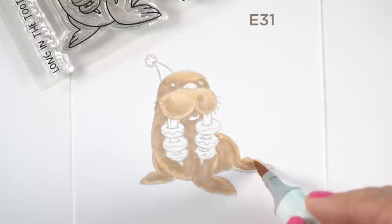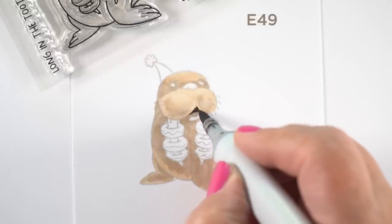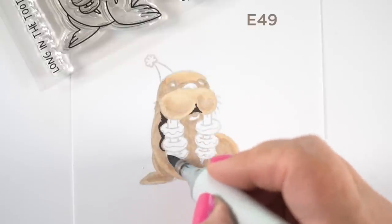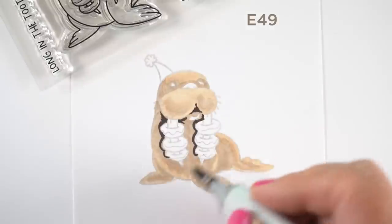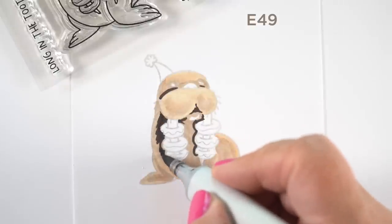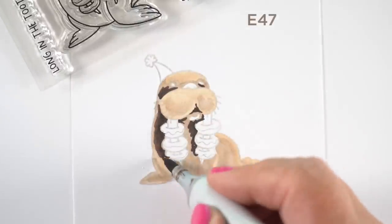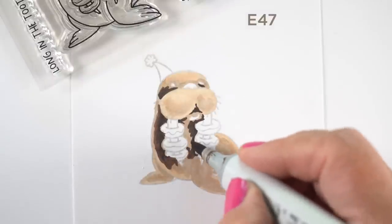Now the body is all colored in and I can start working on some shading. I'm using an E49 — one of the darkest browns — to put in some of the very darkest shadows. I'm starting by putting a line on the left side of the donuts because there'll be shadows behind them, but I don't want them to be just linear lines. So I'll add some color next to it and then switch to a lighter marker one step down — an E47 from an E49 — and carry that color out.